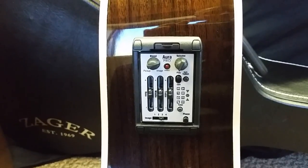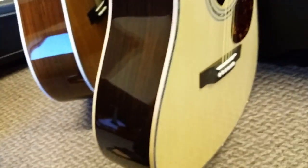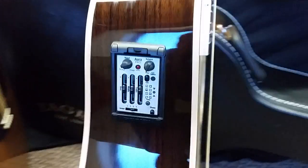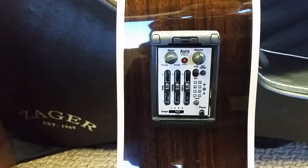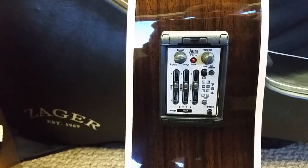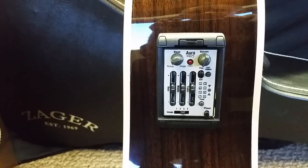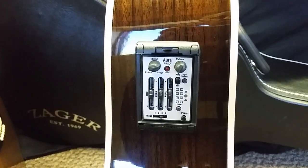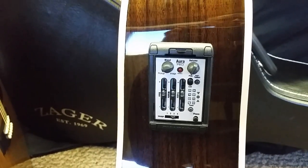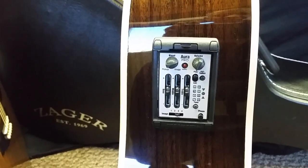I'm not the technician that these guys are who designed the system at Fishman, but essentially what you can do with the Aura is — we send our guitar that we're going to put this system into, which is the 900CE — we send our ZAD 900CE to Fishman's pro recording studio. From what I understand, it's like a million-dollar recording studio with the best of the best, one of the highest-end recording studios in the world. They take our guitar and put it in front of some of the most quality microphones made today — Neumann mics, really high-end microphones, like $20,000 microphones.